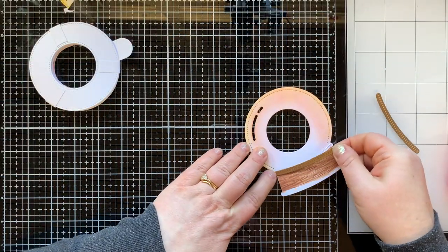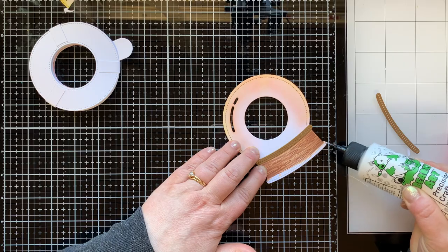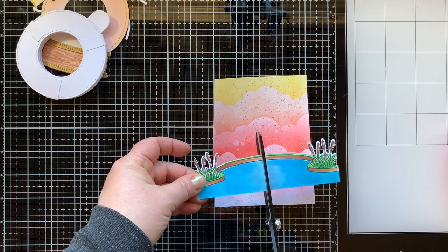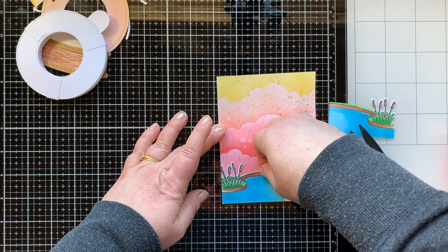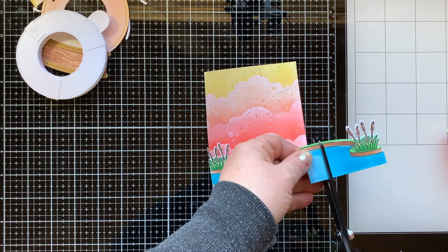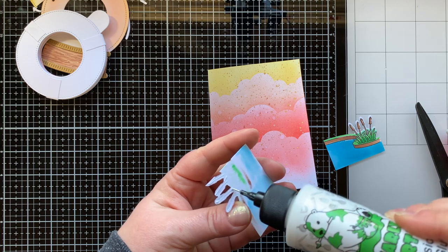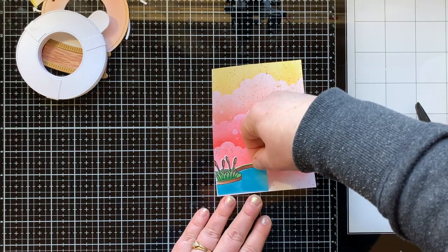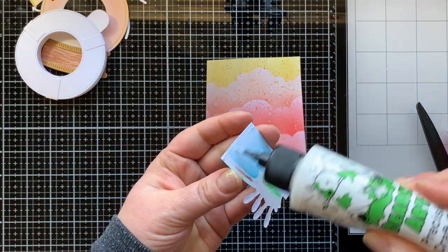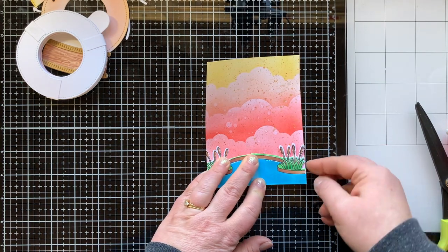I didn't have to worry about keeping the coloring within a certain area because I have these accent pieces from the snow globe add-on set that I die-cut from a coppery brushed metallic paper, and I glued those over the edges. Now I'm going to create a pond for this A2 size vertical card — I need to cut it in half, snip some off, and they are going to overlap. There will be a seam, but that doesn't matter because my snow globe is actually going to cover it up.